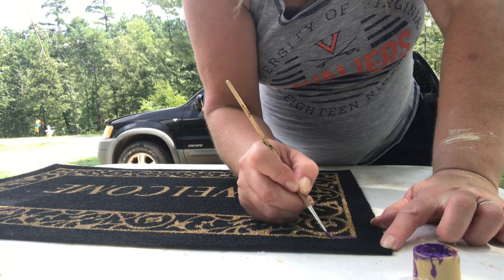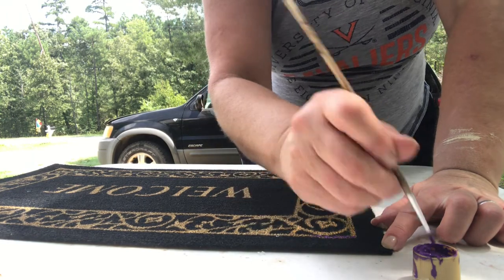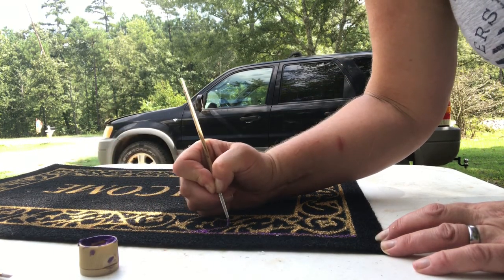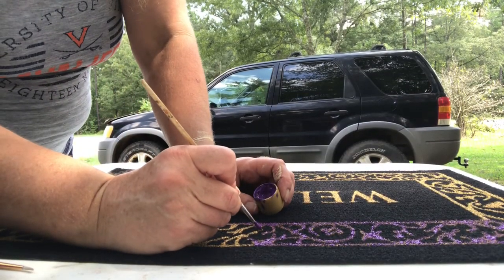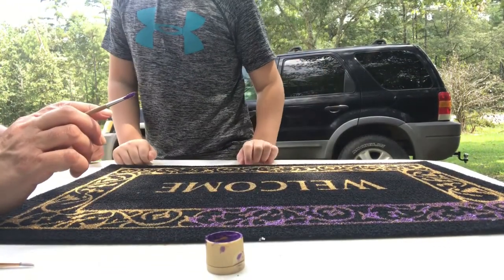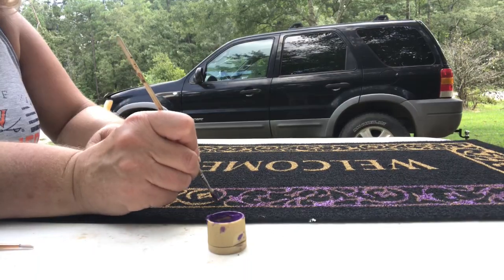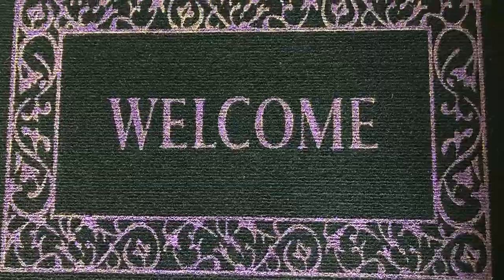The first thing we're going to do is paint all of the gold or yellow paint on our welcome mat. I didn't like this color too much with what I was going to do, so I decided to paint it purple. I'm just going to trace over every square inch of the yellow, including the welcome trim, until I'm done. It actually goes really fast. Just keep painting until you're finished, and once you're done it's going to look like this — I think it turned out pretty neat.